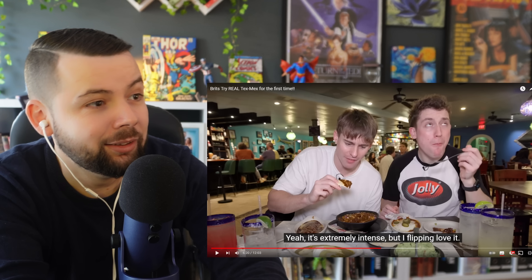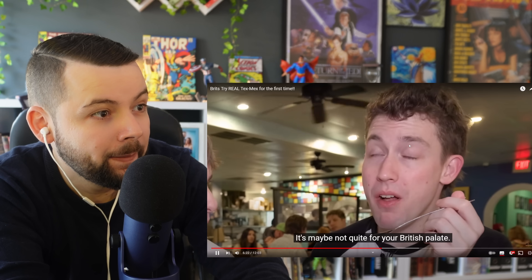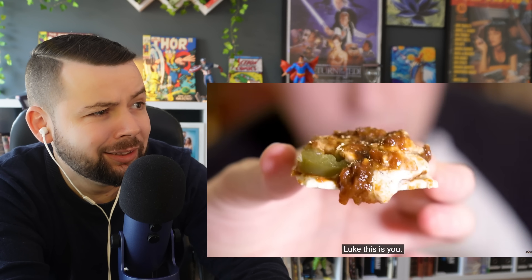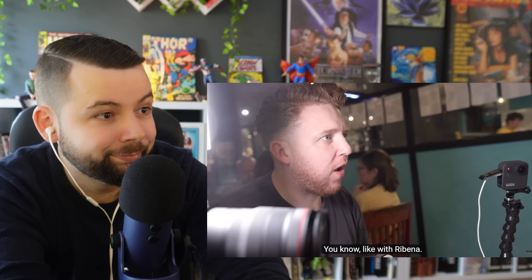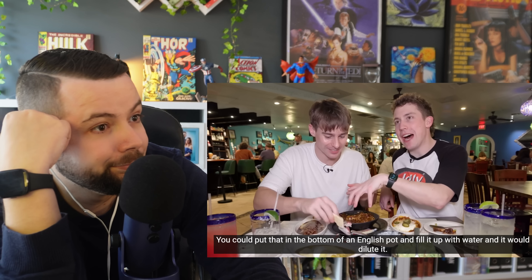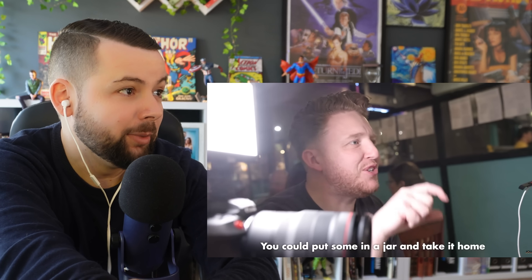One Brit admits he's struggling with it — maybe not quite for the British palate. The other asks if they have chili in England and bets he makes a weak version at home. They compare the award-winning chili to double-strength Ribena concentrate — it's literally like double-strength chili. The reactor says he's triggered.